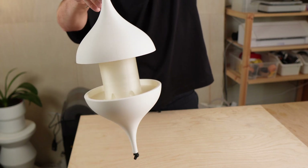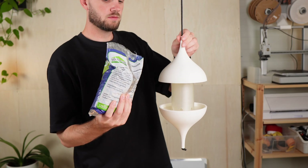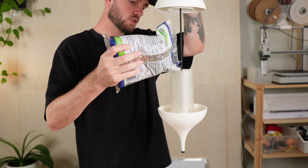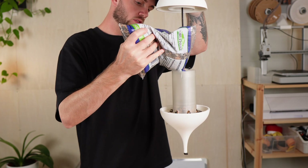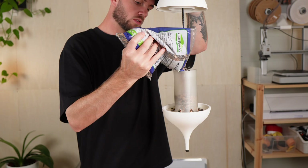I wanted the feeder to be tool-free. Just slide the top up, pour in the seeds and let it drop back down. No screws, no complicated parts. Just the elegance of a simple idea, made possible by 3D printing.